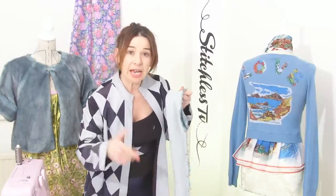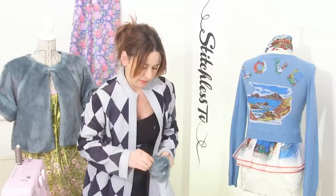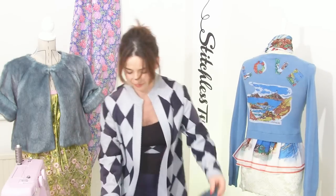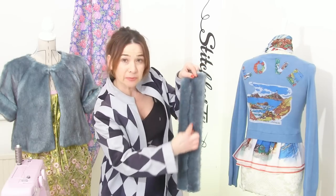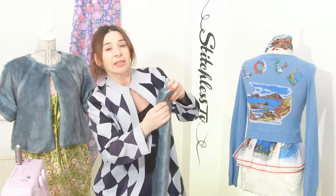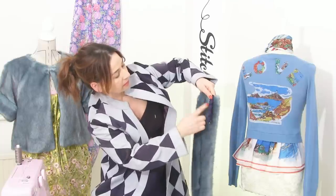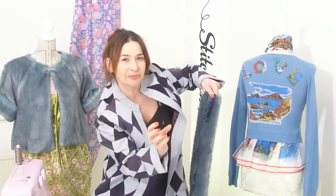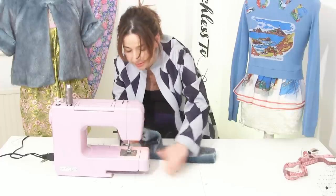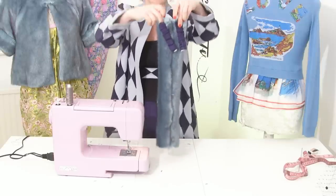You should end up with something like that, and now we need to turn it the right way around — just put your hands in and turn it. It looks much better if you have the seam running down the middle of the back so when you wear it you can't see the seam. Now's a good time to attach your elasticated ends — put them on either side of that seam at the back and use a zigzag stitch to stitch them on. Don't put them too far apart or you'll get into trouble when you stitch the tube up.